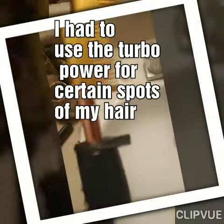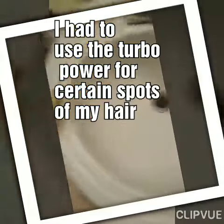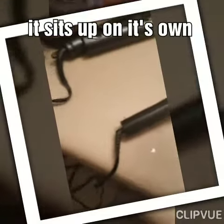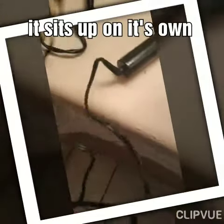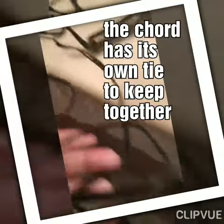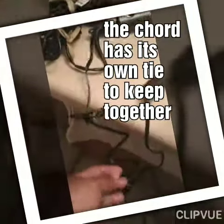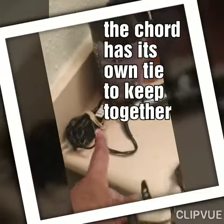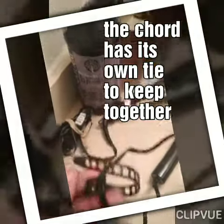And it has this little thing that you can set it up on. This is how the cord looks. It has a thing to keep the cord from getting unruly, like my flat iron cord — I need one of those for my flat iron cord.